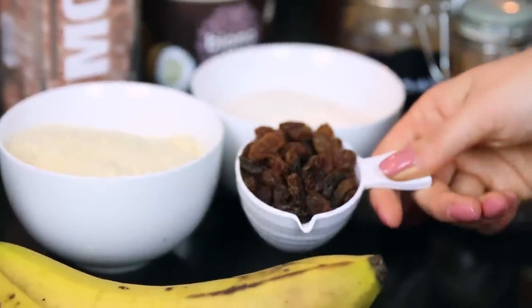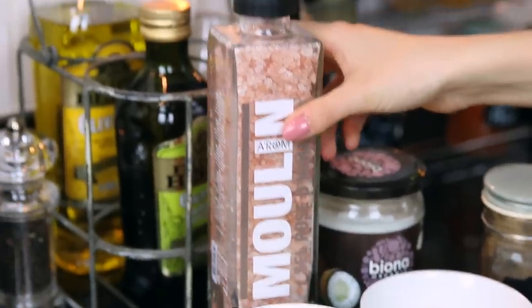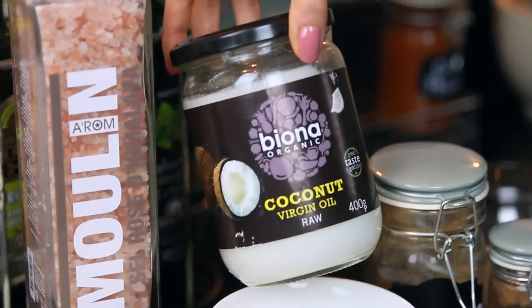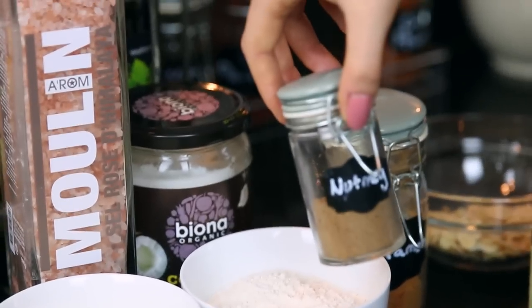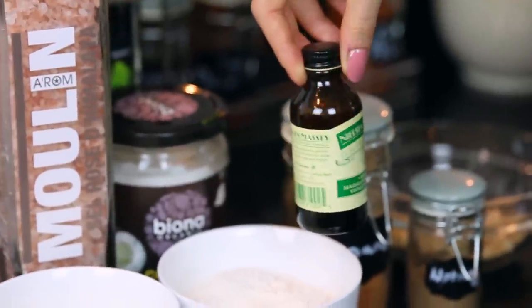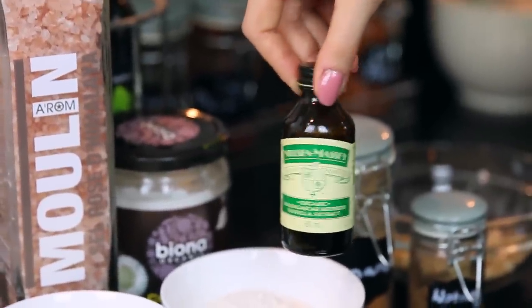Just a quarter cup of sultanas, a pinch of pink salt — though you can use any salt of your choice — and one third cup of coconut oil. You'll also need a tablespoon of cinnamon, a teaspoon of nutmeg, and a teaspoon of vanilla extract. The best quality you can find will really make a difference, so try to get that.